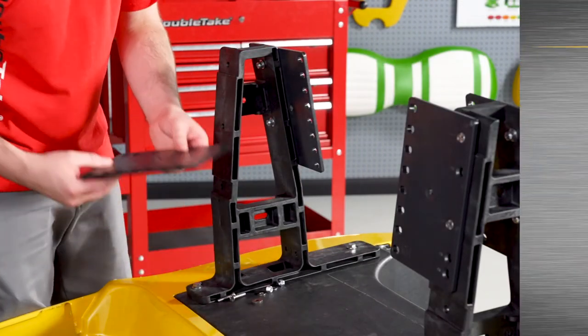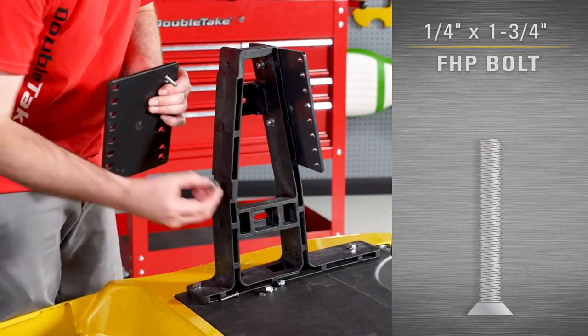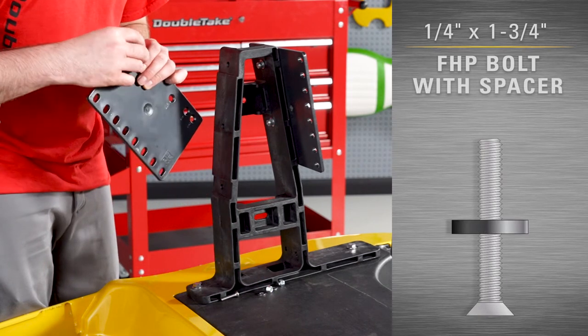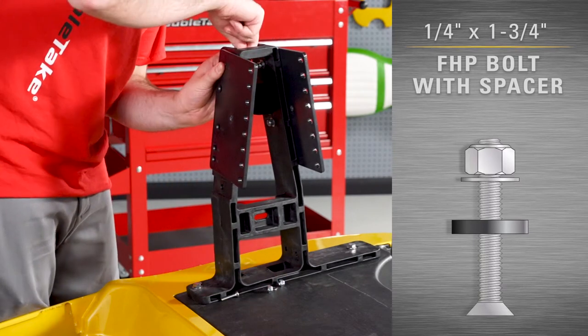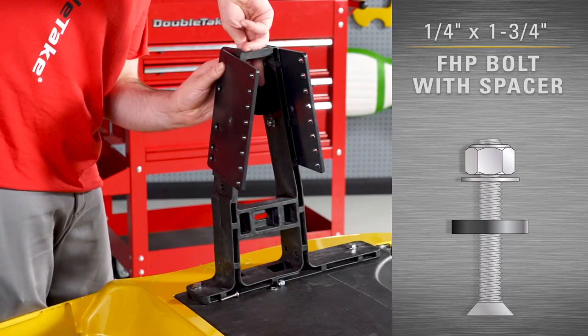Seat back plates are required for installing all Double Take Cushion Backs. The front seat back plates install the same way as the rear seat back plates with one exception: make sure to install the black spacer between the plate and seat back support at the top hole on both plates.